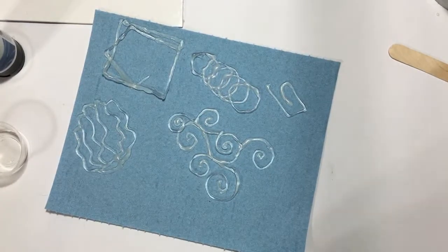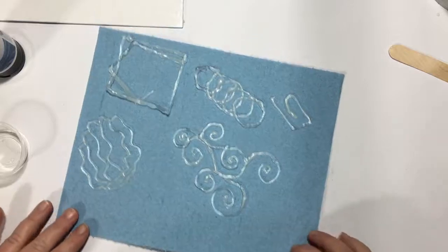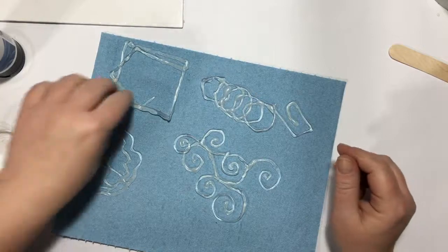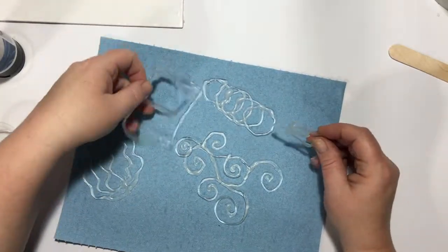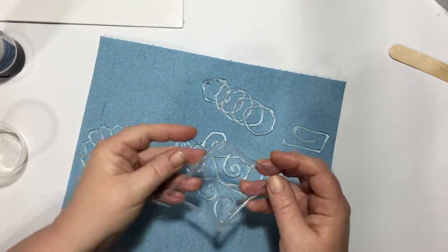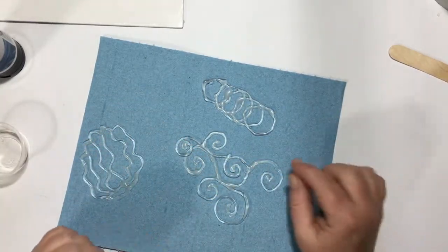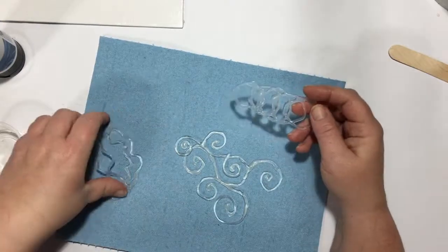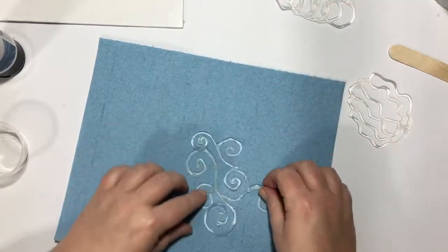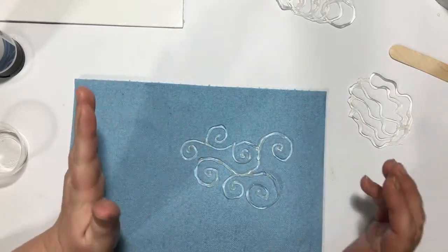I've gone ahead and removed my stencils, gave them a quick wash with some water and a little bit of dish soap just to get that vegetable oil off. My square one did break — it had a weak point — but I'm not going to throw it out because I can make some funky random shapes with it for another project.